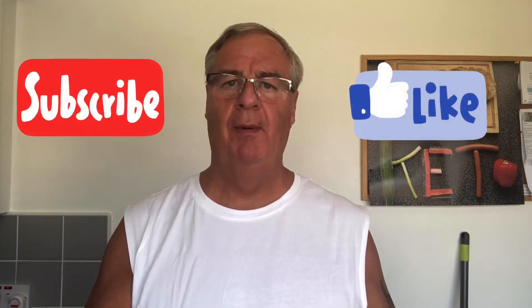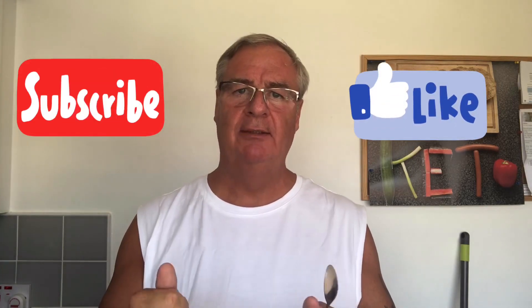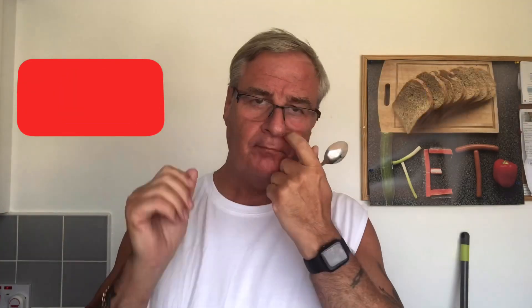Let me know how you get on — send me some pictures, comment underneath the video. Don't forget to subscribe, pass this on to your friends — subscription costs nothing. Hit that little bell and you'll be notified every time I post a video. Thank you very much for watching, my family, my friends — goodbye, God bless, stay safe.